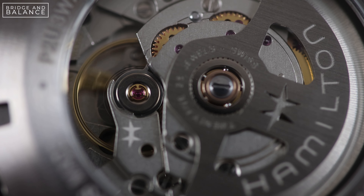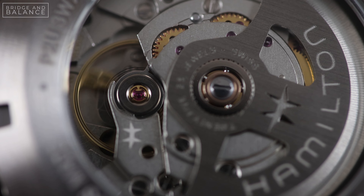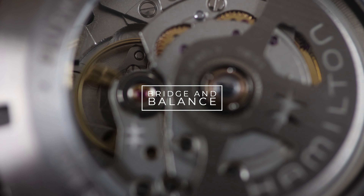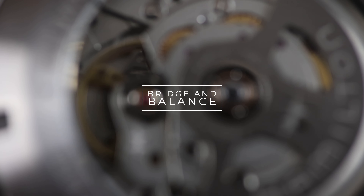Here's everything that came in the box — pretty simple packaging from Hamilton. A little close-up of that strap. I've been wearing this throughout the day today and this is an incredibly comfortable strap. It's a little bit stiff at first, but as I've been wearing it, it's been softening up and it wears really comfortably.